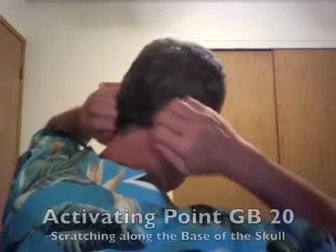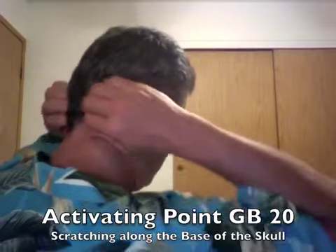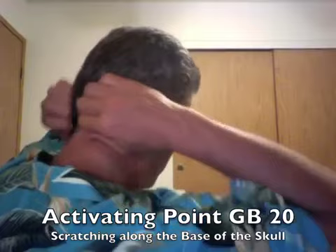Now we're going to use the same point, but we're going to scratch it with our nails. Take swift breaths through your nose as you scratch along the occipital ridge, the base of your skull.